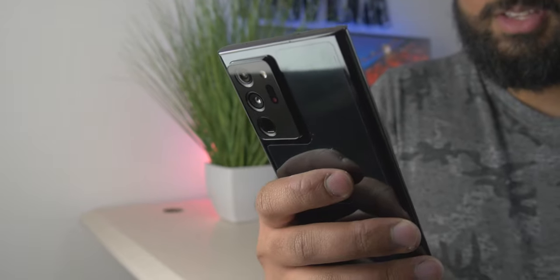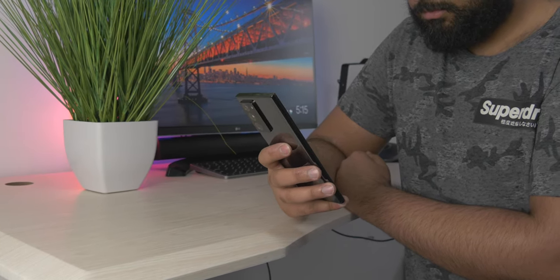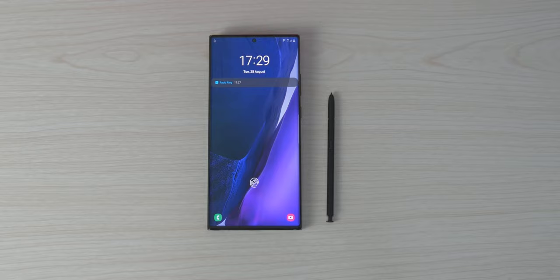One of my favorite things about this phone — and I know many people might not care — is the vibration motors. The haptics when you're typing or getting notifications are really important to me. I keep my phone on vibrate most of the time, and the haptics on this phone are great, just like the S20 Ultra. They're very strong — more of a pulse or a tap feeling rather than a regular vibration. They may have copied it a bit from the iPhone, but I really appreciate it — it makes the experience feel more premium.